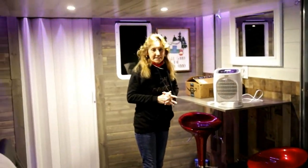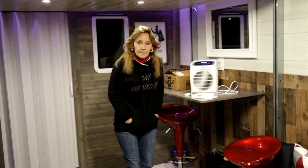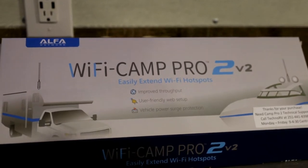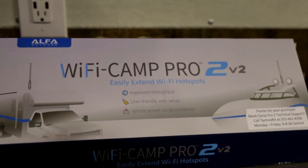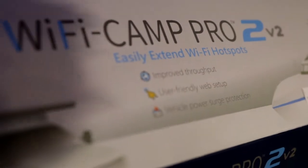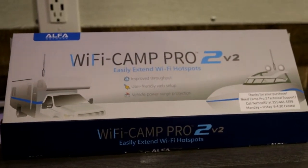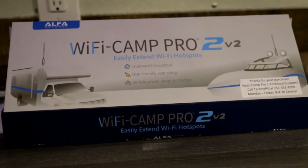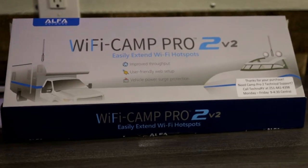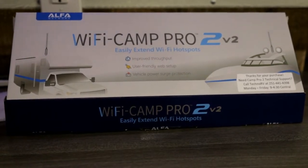Good morning, happy Valentine's Day to all of you. As you can see we have lots of snow coming down. So folks, this is what I ordered off of Amazon — it's a Wi-Fi Camp Pro 2, version 2. It's a Wi-Fi extender. I plan on using this to extend our Wi-Fi because even here at the house, and especially in the trailer, I usually have no signal at all.